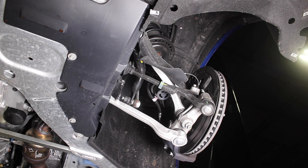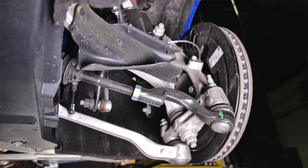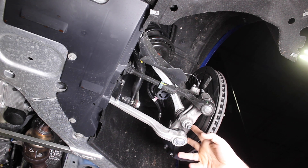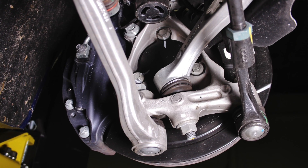The 2016 Camaro SS, just like its platform mates the Cadillac ATS and CTS, uses this double control arm, double ball joint front suspension design. Both control arms are aluminum for less unsprung weight, and it helps with handling — a little bit less up and down motion.